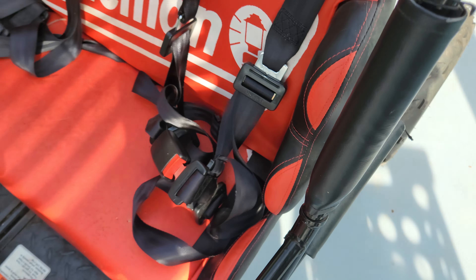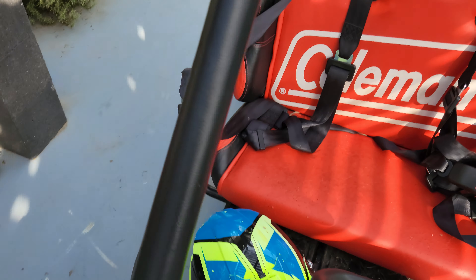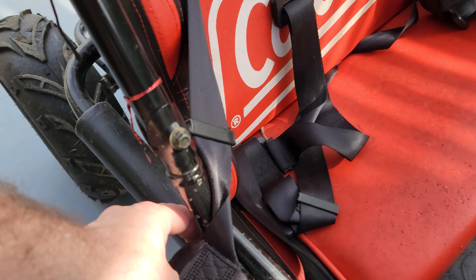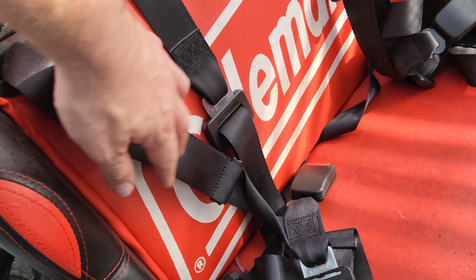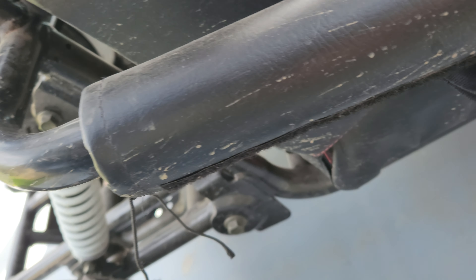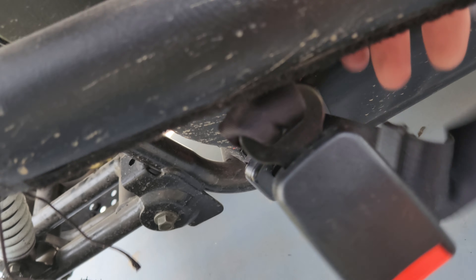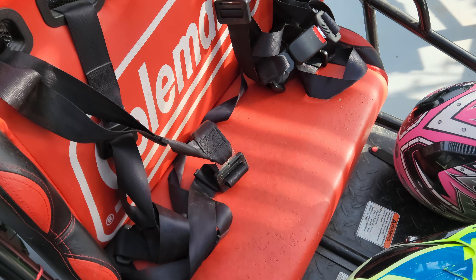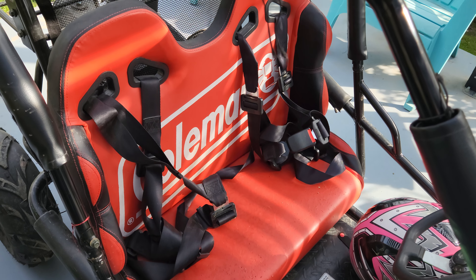If you're driving solo — a party of one — you want to make sure that the unused belt is kept inside and not allowed to drag and be run over or hang outside the go-kart. Make sure that your seat belts are used properly.